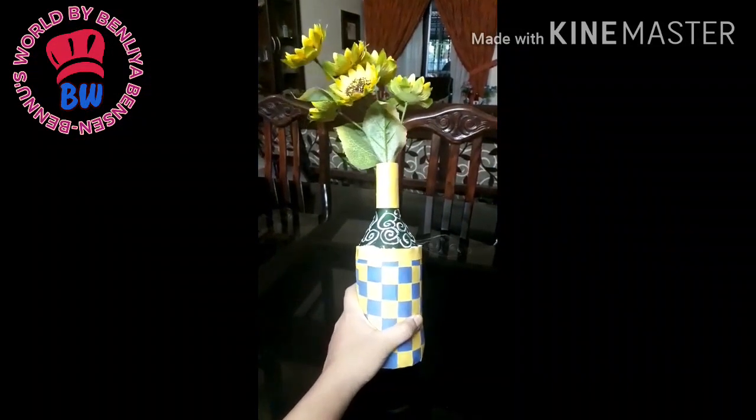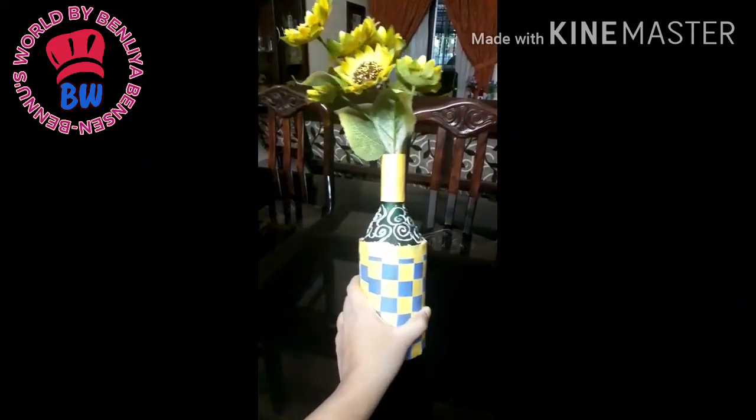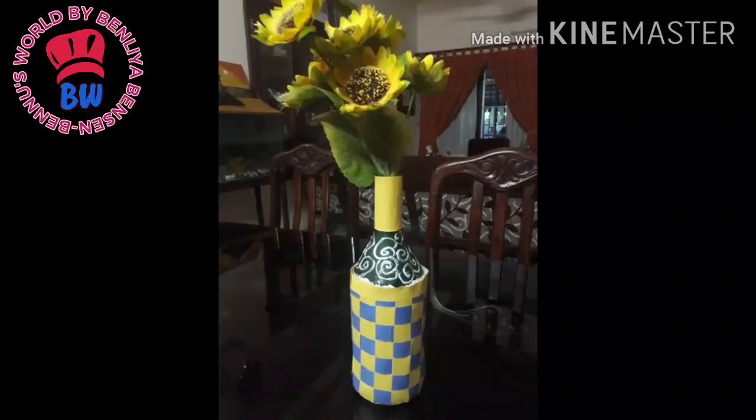We are ready for the bottle. Now, you can cut the paper on both sides. If you want to cut the color, you will need to cut the paper.